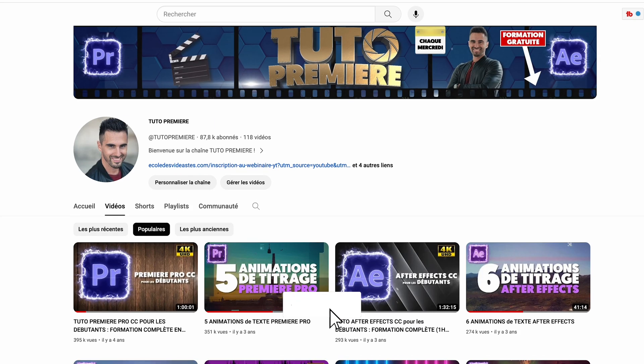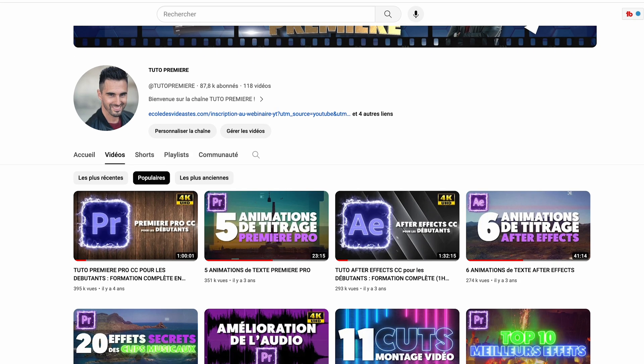Si la vidéo vous a plu, n'hésitez pas à mettre un petit pouce bleu pour soutenir la chaîne. Vous pouvez également vous abonner et n'oubliez pas d'activer la cloche pour recevoir les notifications à chaque sortie de nouvelles vidéos. On se retrouve très bientôt dans une prochaine vidéo. D'ici là, n'oubliez pas, restez créatifs.